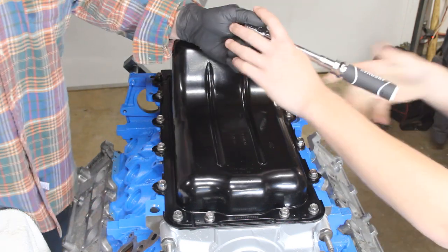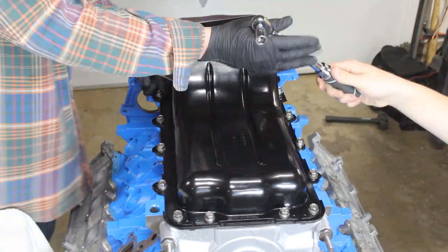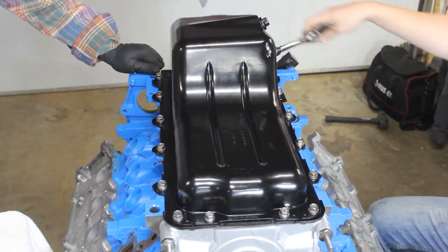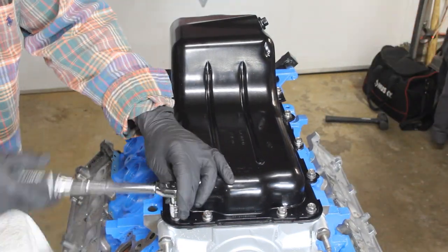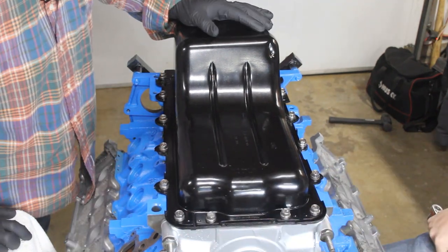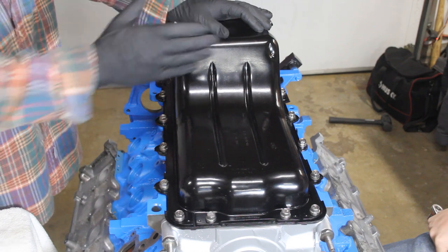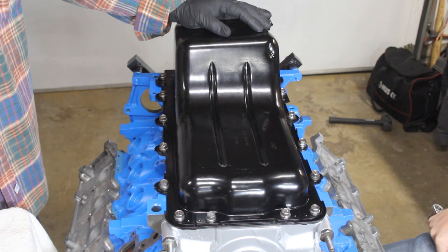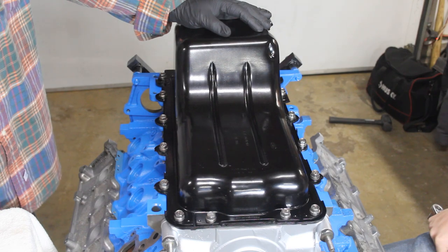Stage two of our tightening sequence continues in the same order, except now we're going to actually tighten these to 15 foot-pounds.